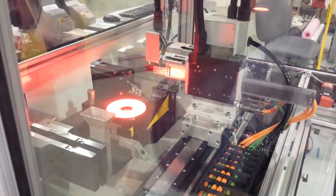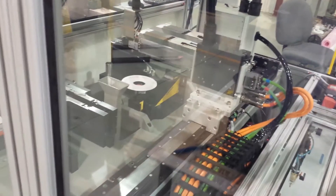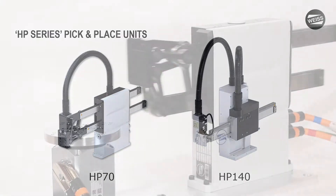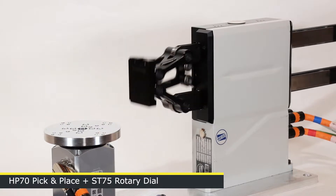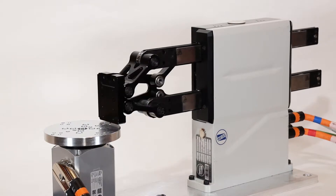Hey, this is Joel from Weiss. This is the second in our series of videos designed to show you how Weiss Handling Systems provides a flexible, scalable, and high-performing solution that's extremely easy to integrate and provides a lot of benefits across your project. In the first video we looked at the HP series pick and place unit — our standard freely programmable pick and place module — and in this video we'll show you how it integrates really easily with your PLC or controller.